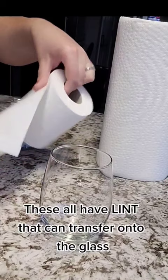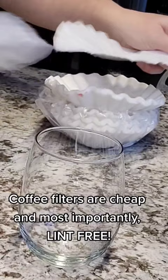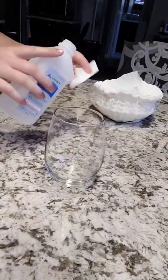Instead, use this. Coffee filters are cheap and, most importantly, lint-free. Rip it in half to save on materials — you don't need much. Rubbing alcohol gets rid of any dirt, oils, or residue that will make your vinyl peel. That's how you clean your blanks before applying vinyl the right way.